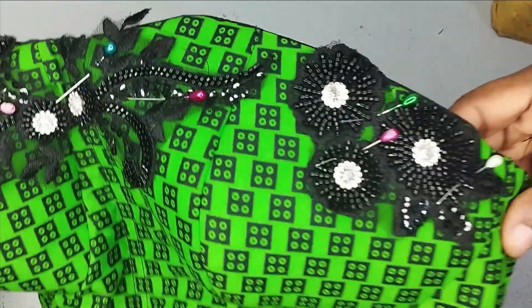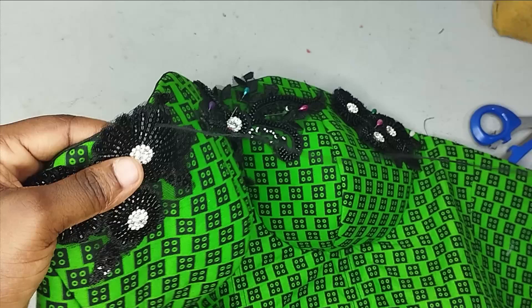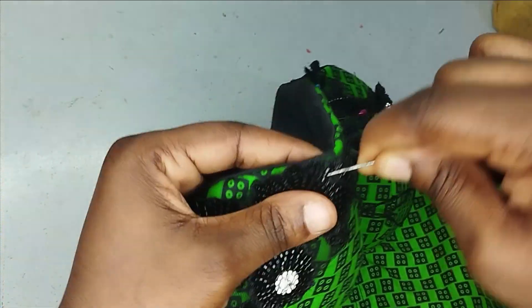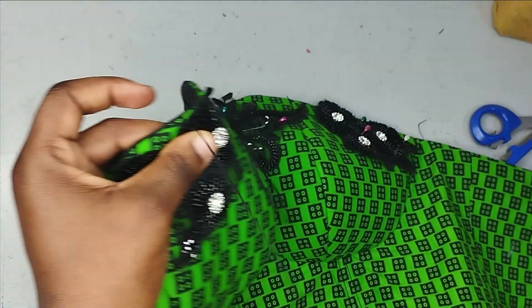You check and see that there's nothing showing on this side. I have pinned them all in place and I'm happy with what I see, so I'll go ahead and tack everything now. When I'm done tacking, I'll bring it back for us to see how beautiful this embellishment has made the corset look.